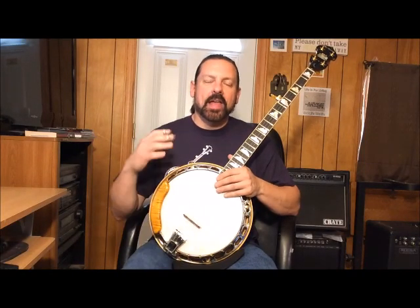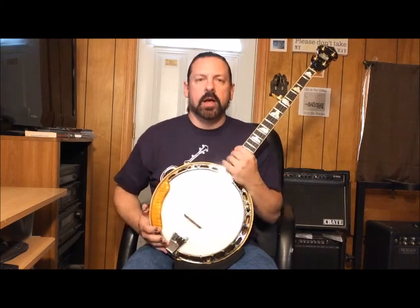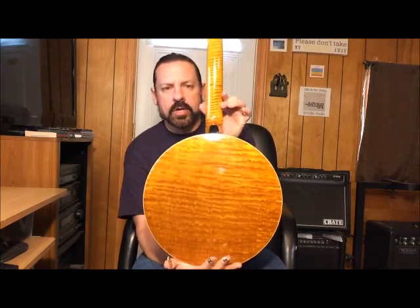Hey folks, this is the Rock and Roll King Robert R. McFarlane talking to you. I have a companion custom banjo — this is the Sun and Moon banjo we're going to use in this demonstration, made by Chris Soreson and Stephanie Soreson from Ann Arbor, Michigan.